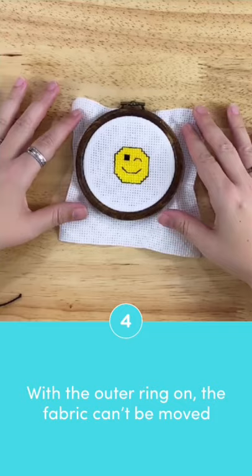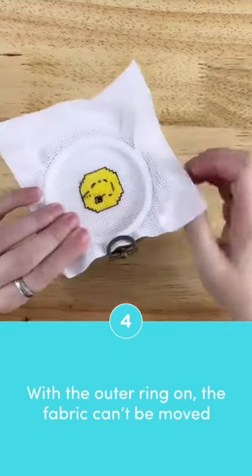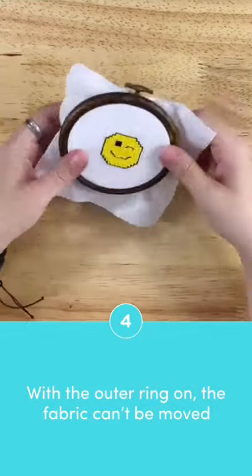It's important to place the fabric where you want it, because once the outer hoop is on, you will not be able to tug at the edges of the fabric to move it around at all. It's in there.